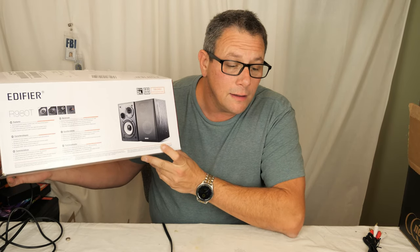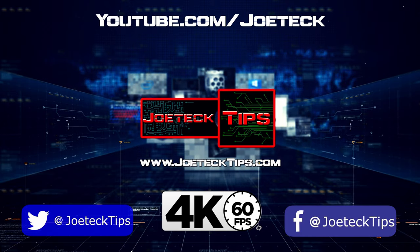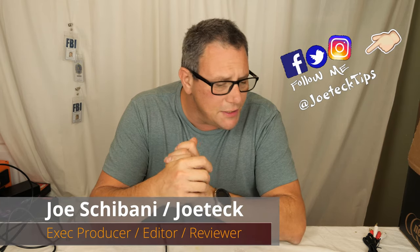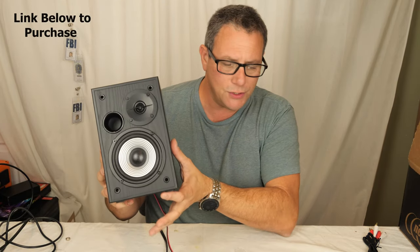Hey guys, this is Joe Tech from Joe Tech Tips. We're on Facebook, Twitter, and Instagram, and today we're going to be checking out an awesome pair of amplified speakers.